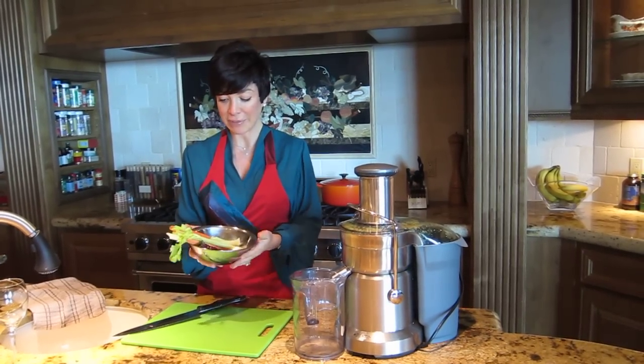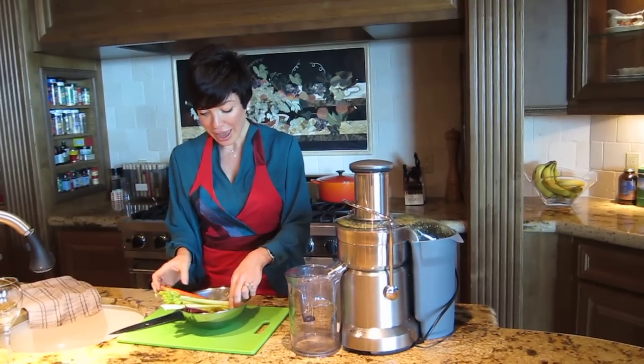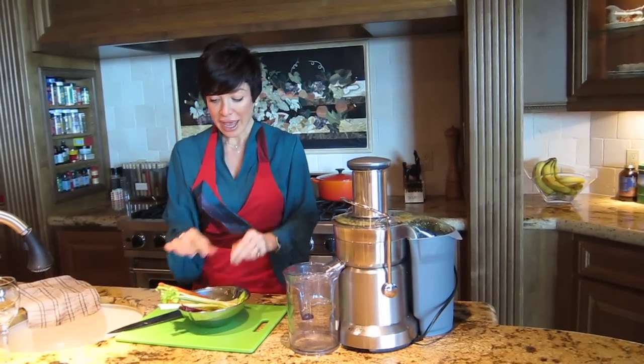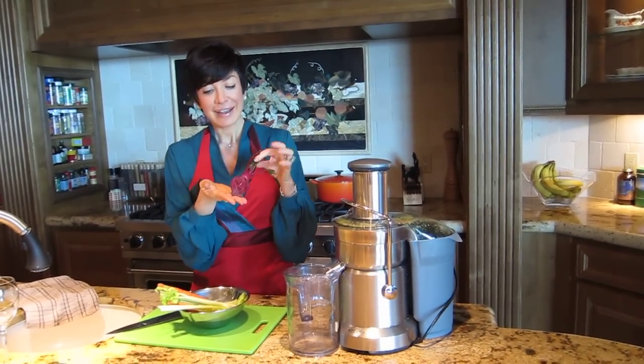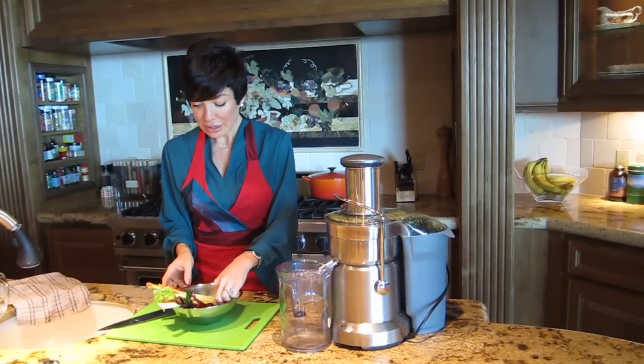Without further ado, I want to introduce our rock star ingredients for our juicing machine today. We have celery, we have the carrot, we have the ginger, and we have our star ingredient — our beet. And that'll give it that bright, beautiful, red, vibrant color. And that's it. Very, very simple, just a few ingredients.